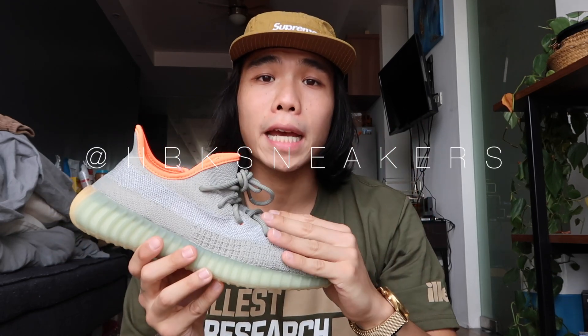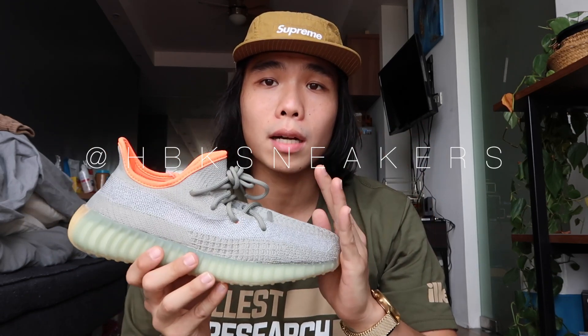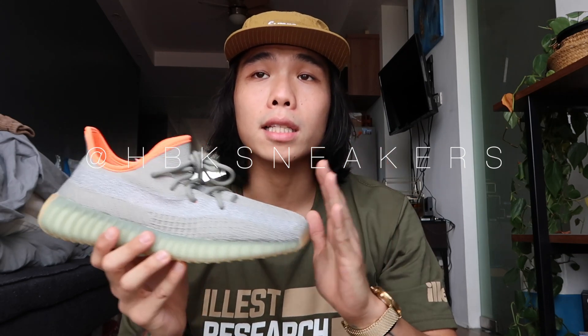Thanks to Sir Jackie Yu of HBK Sneakers. You can follow them on Instagram at HBK Sneakers and on Facebook as well. I'll put their pages and Instagram links in the description box below.